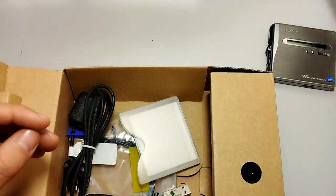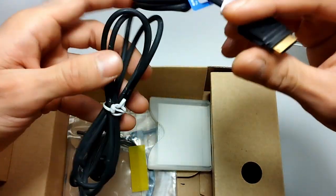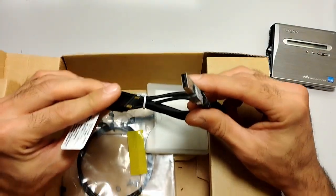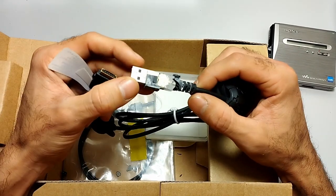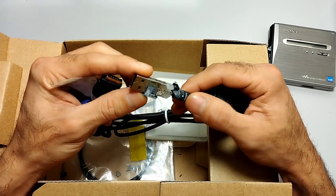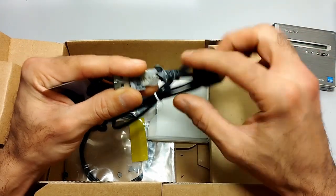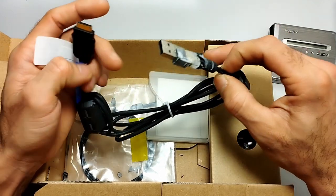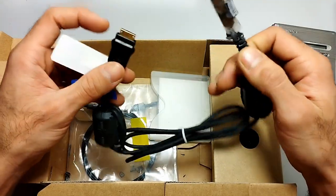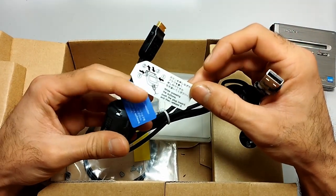Next we have the USB cable, which has also deteriorated in the box. It still works, but I'm not sure how to repair it — whether to cut here and replace the USB head with another one, or just put some hot glue on it. The original stickers are still attached.